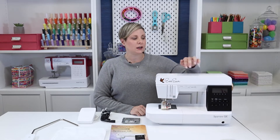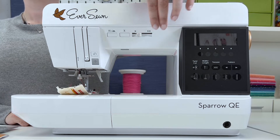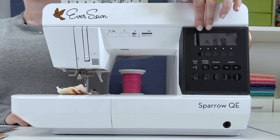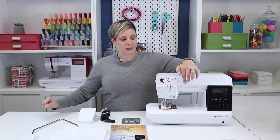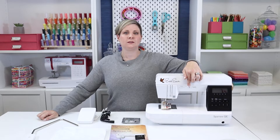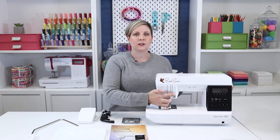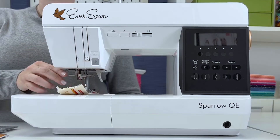Some great features of this machine are the speed control, so you can slow down the sewing speed. This LCD screen here shows you all of the information about your stitch and settings. There is also a needle up and down button. This is the thread cutter button — if this is new to you, this is a fabulous feature. When you finish sewing, you can press this and the machine will cut your thread and lift your needle so you can take your fabric right out. There is also a start and stop button so I can sew with or without the foot pedal, and an automatic needle threader down here.